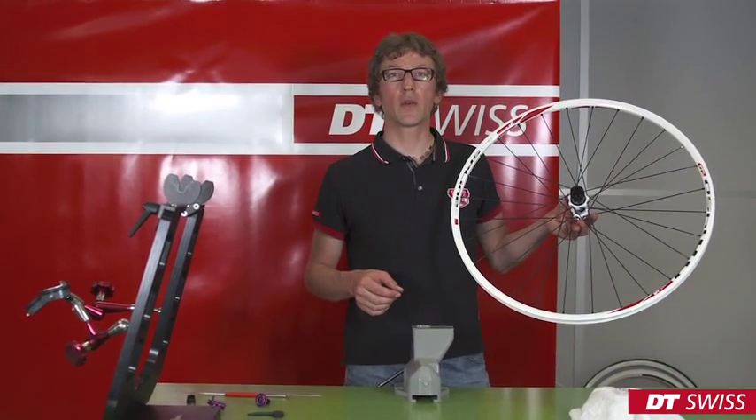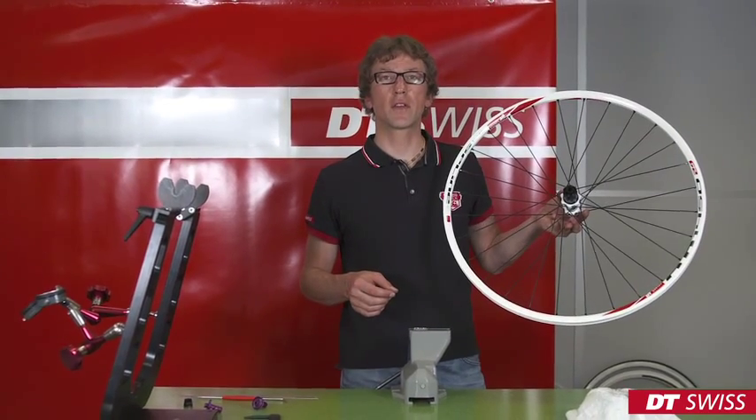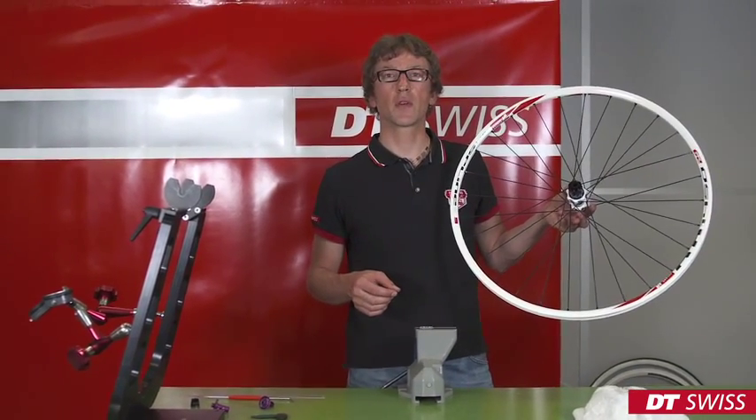When mounting the wheel into your bike, please take care to follow all safety instructions. We from DT-Swiss wish you a good ride.